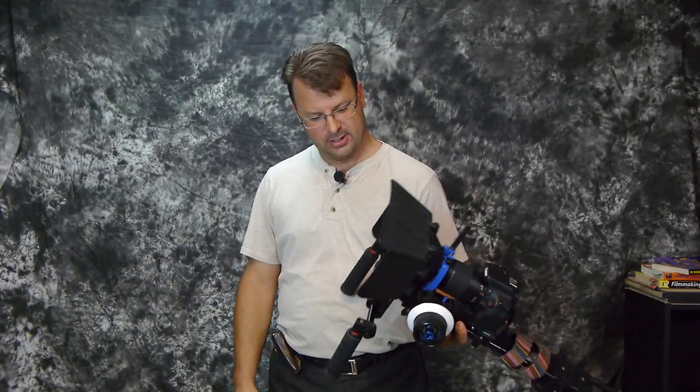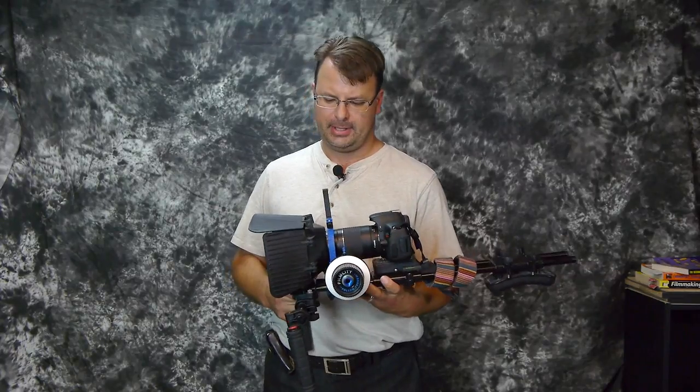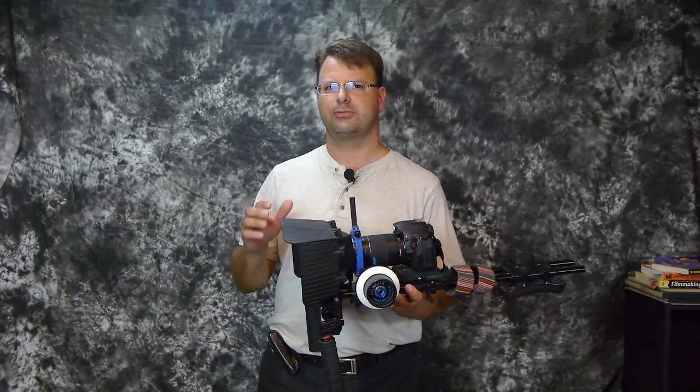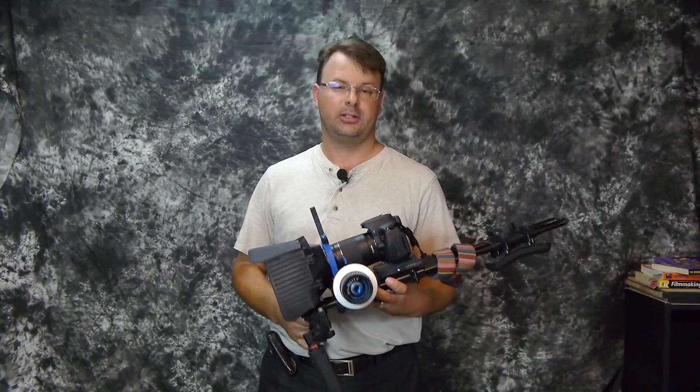Overall it's a decent starter rig, just something to stabilize the image. When I first bought this it was on eBay. I think it was $143, if I'm not mistaken — $142, something like that, included shipping.